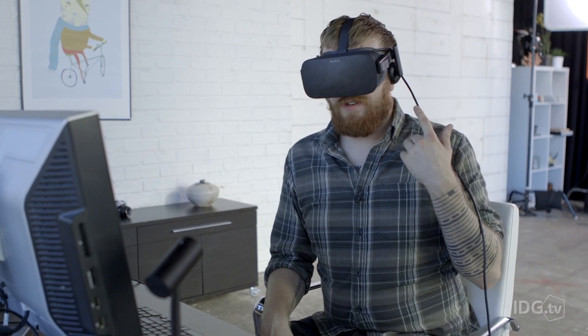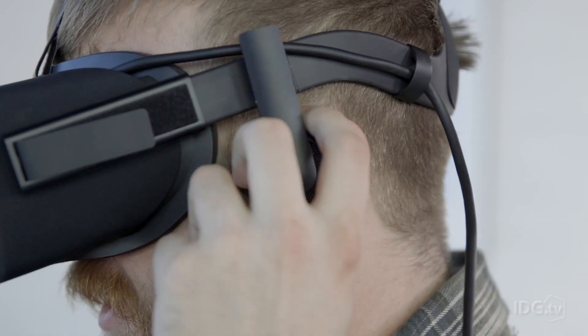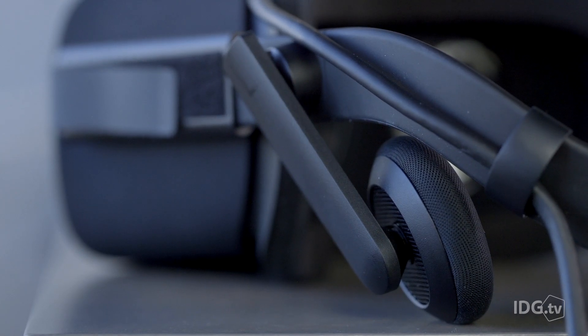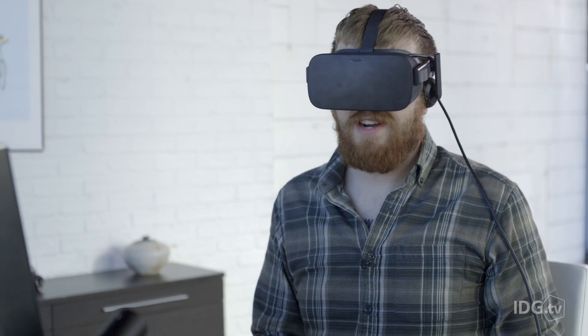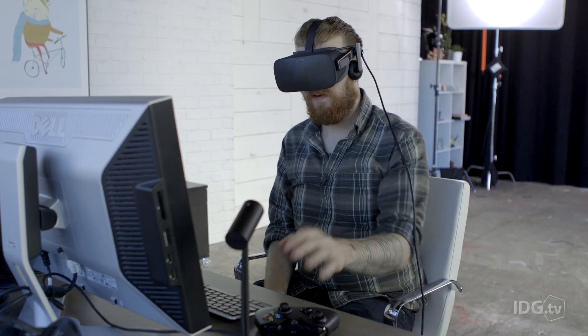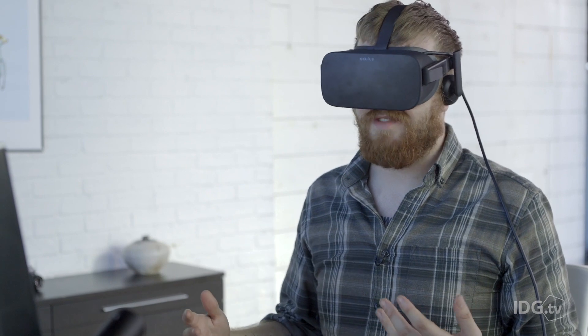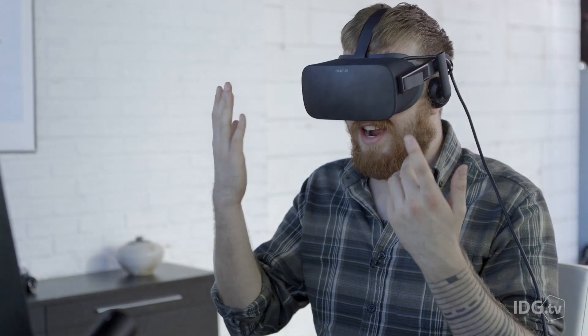Another advantage: headphones. They're built into the headset, which is very convenient when you're lazy and don't want to pull other headphones out. It's also convenient because you can't see while wearing it, so you don't want to be jostling around on your desk trying to figure out where you left your headphones.